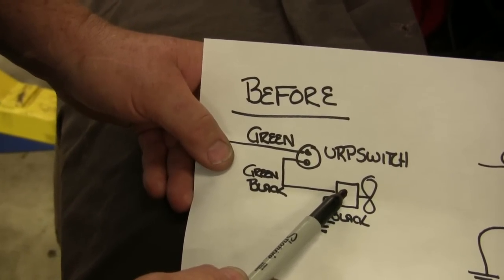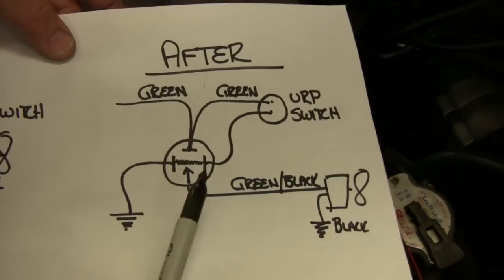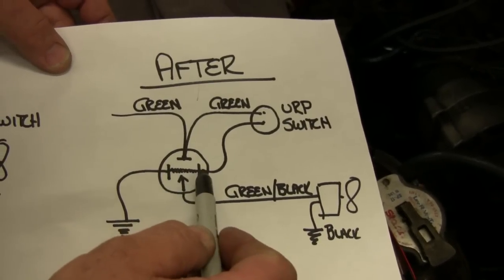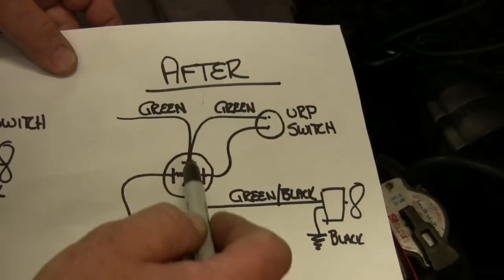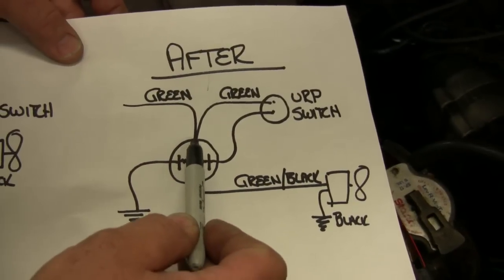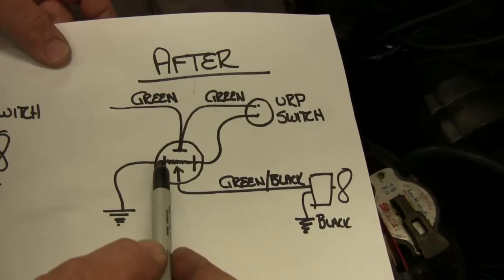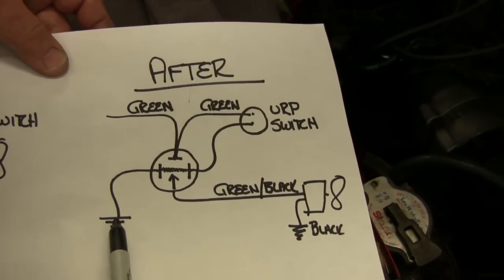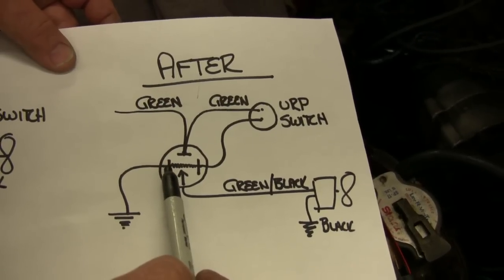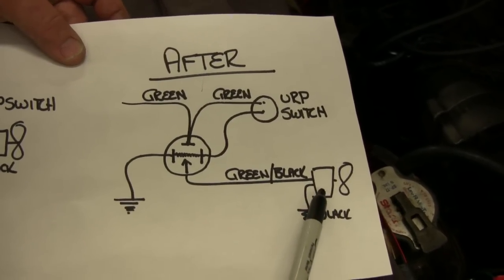So now we put a relay in there. In the after picture we've got four contacts on the relay: two that run the coil on the inside of the relay, and two that run the switch. We take our green to the relay, then from the relay up to the ERP switch, and from the ERP switch down to the coil, and from the other side of the coil in the relay we come to ground. Now when the ERP switch closes it closes the relay, and the power from the green can go through into the green with black and run the fans.